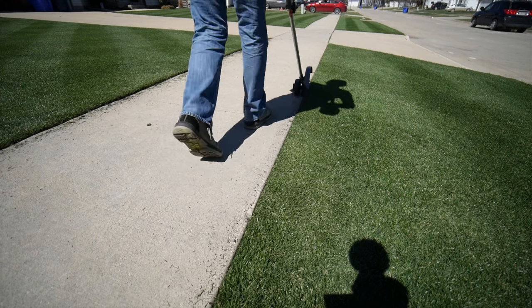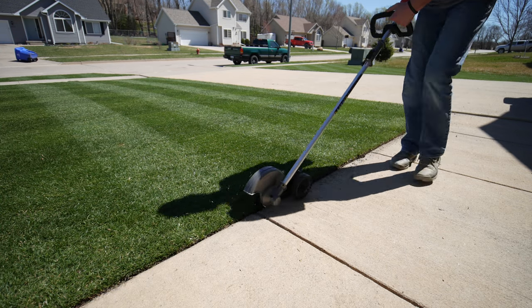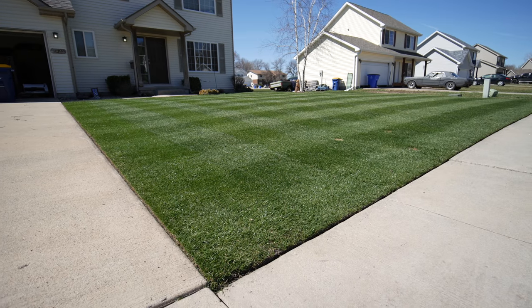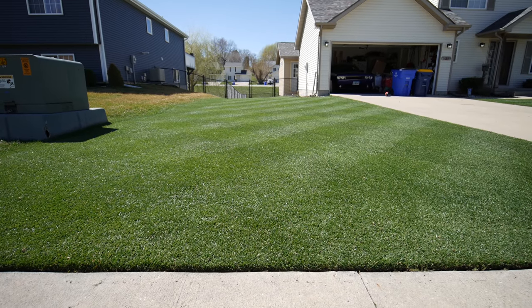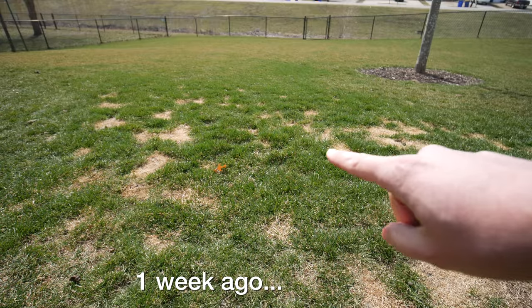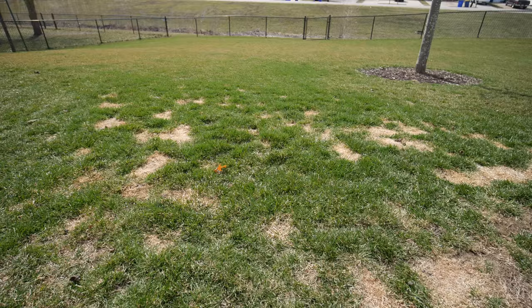Having those clean edges on the driveway specifically just really makes a big difference in the overall look of things. I also want to keep you updated on this section which I showed last week — all of our dog damage where they go to the bathroom during the winter time.